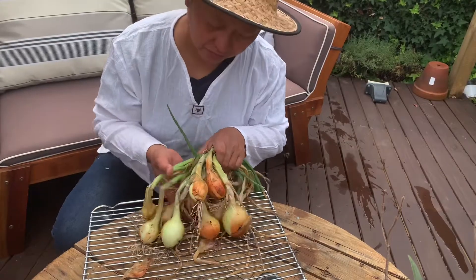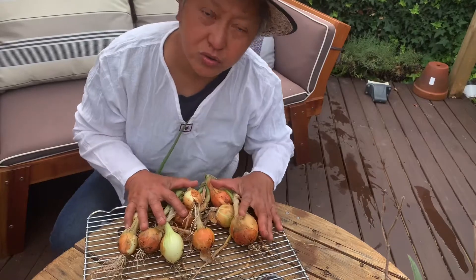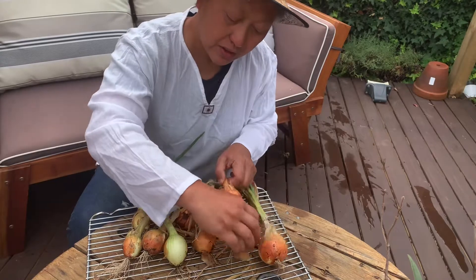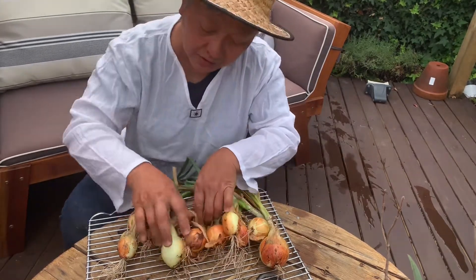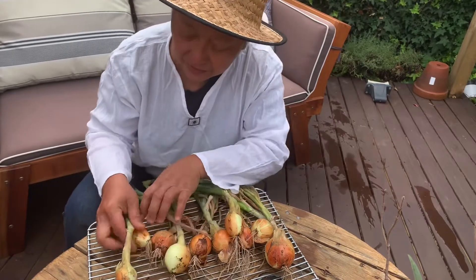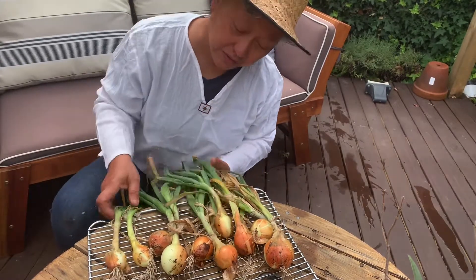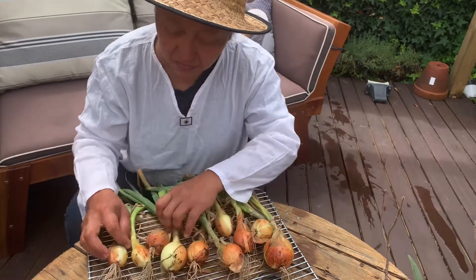Quite a harvest we've got! Onions do need to cure so that they last longer. All you have to do is lay them flat in a cold place, not directly under the sun, and let them stay there for a while until all of these leaves are actually dry. Okay, that's all.